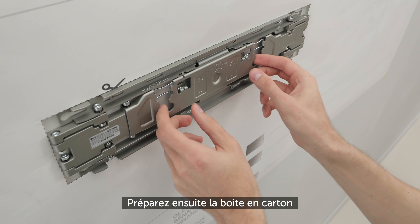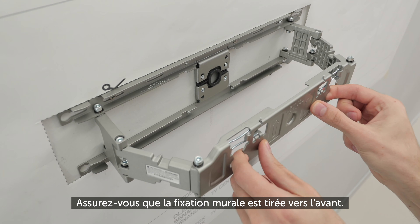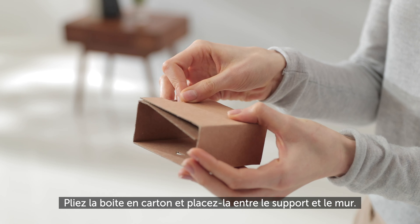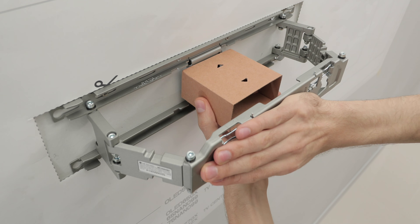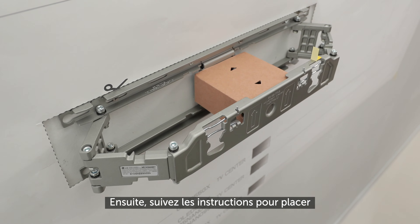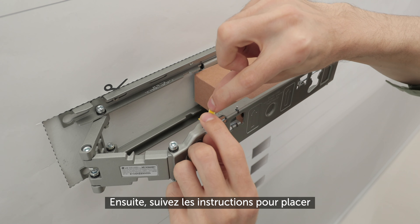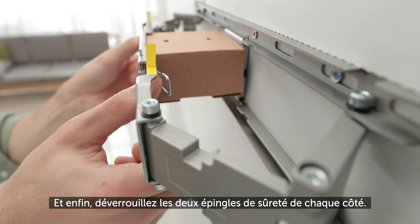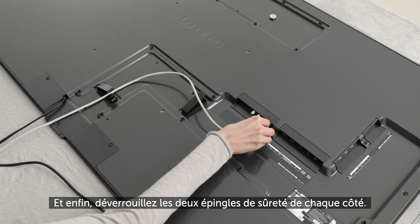Next, prepare the paper box. Make sure the bracket is facing forward. Fold the paper box and place it between the bracket and the wall. Follow the guidelines to attach the guide labels on both sides, and lastly, unlock the safety pin on both sides.